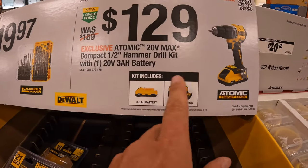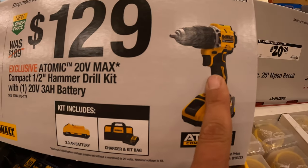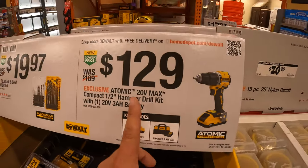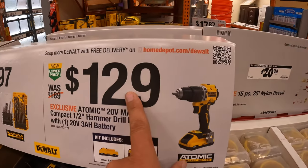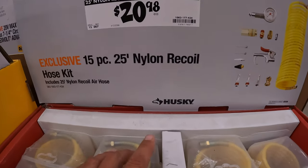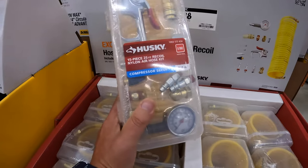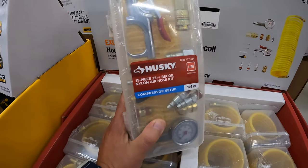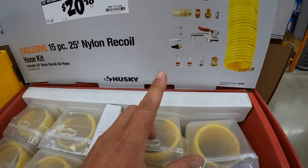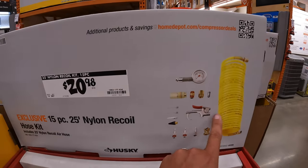$129 as a kit for the brushless atomic hammer drill with a 3 amp hour battery with 21700 cells, charger and a bag. That's not a bad price because that battery alone is like $90. They also have this 15-piece 25-foot nylon recoil hose kit for $20.98 — your standard hose kit. If you get an air compressor and you're new, you get this just to get used to the tool, then upgrade each piece later.